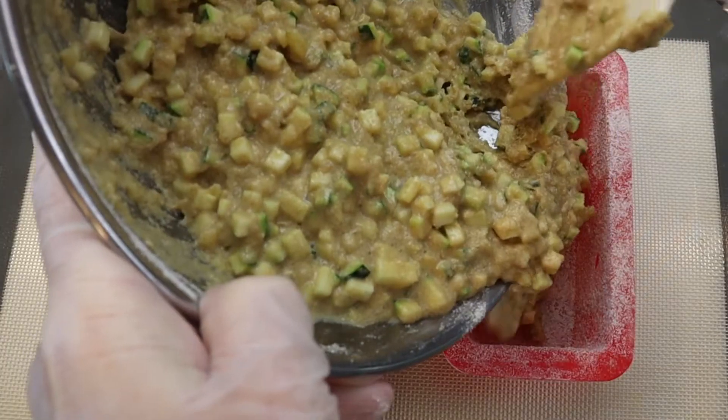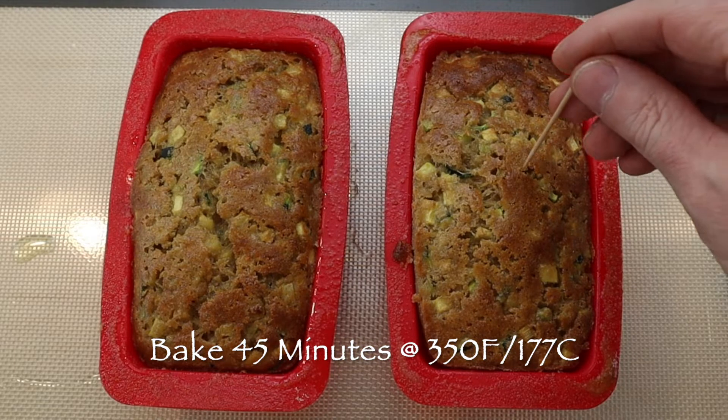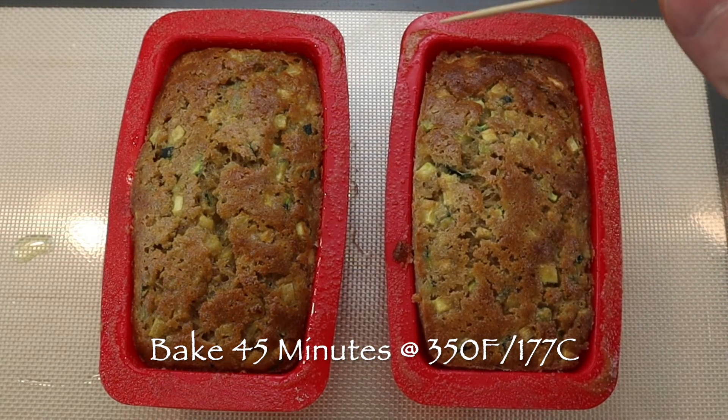Then divide the batter between the prepared loaf pans and bake for 45 minutes. The zucchini bread is done when it is nicely browned on top and a toothpick inserted into the middle of the loaf comes out dry.